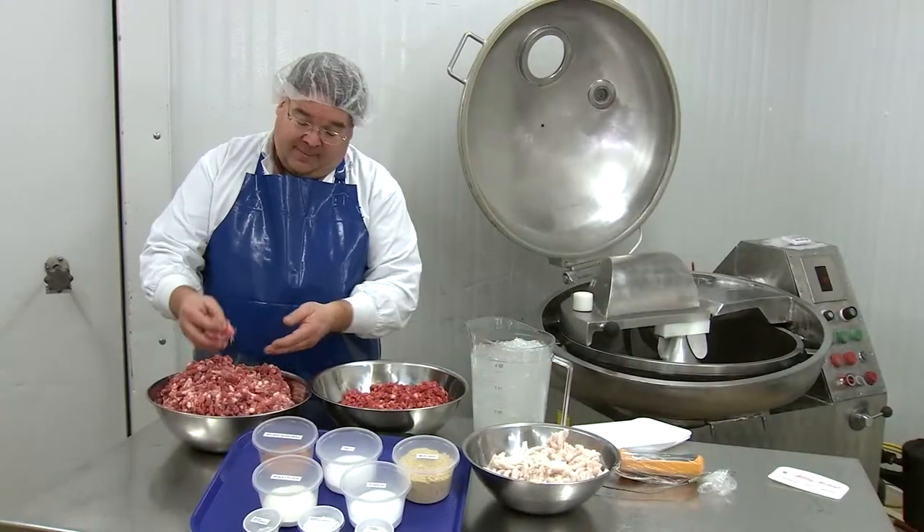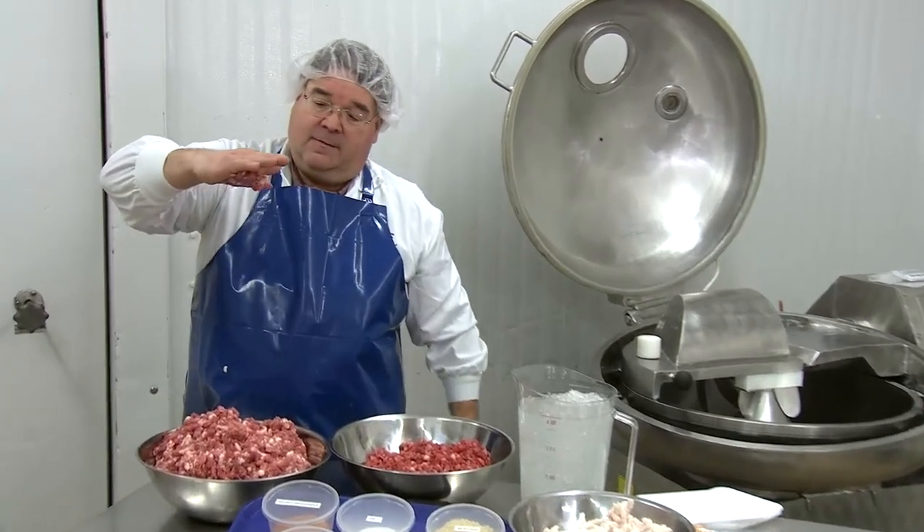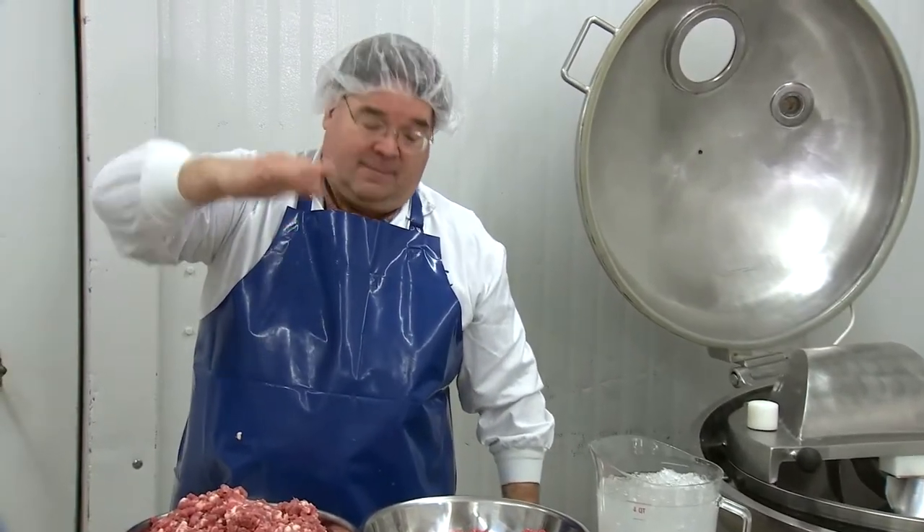As mentioned previously, protein extraction is an important aspect of hot dog production. Here Gerhard is showing that the coarse meats won't stick together and there is very little protein extraction yet.